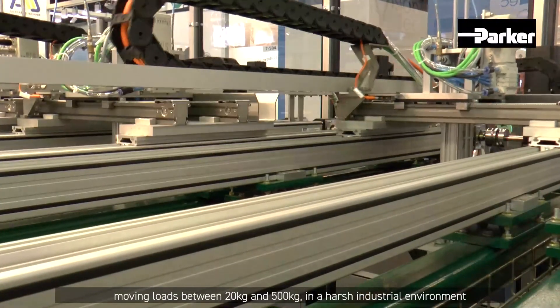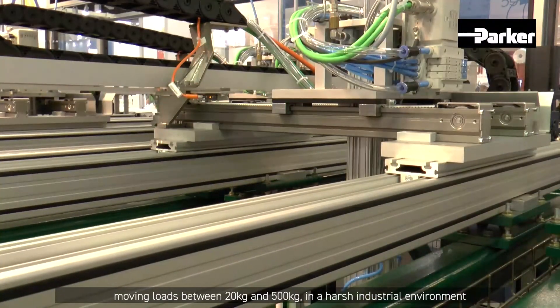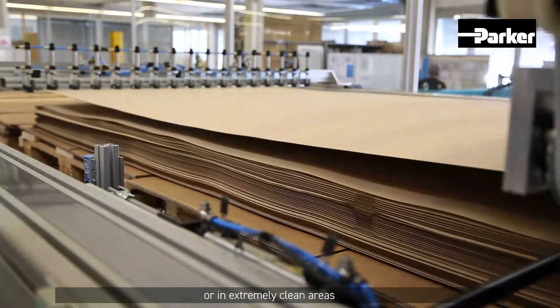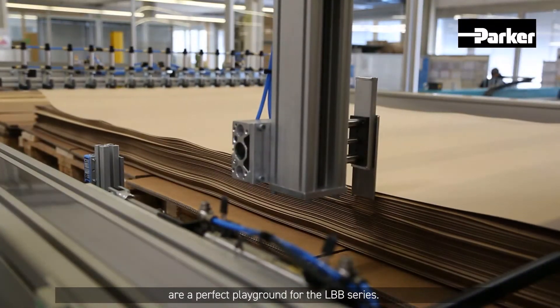Feeding and handling applications in chain-based processing lines, moving loads between 20 kg and 500 kg in a harsh industrial environment or in extremely clean areas, are a perfect playground for the LBB Series.